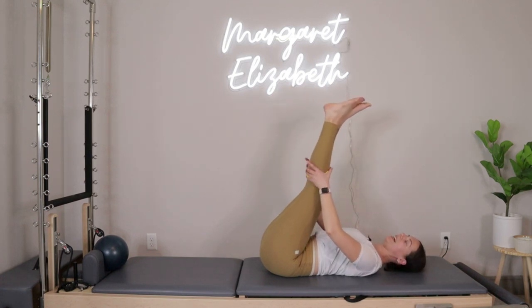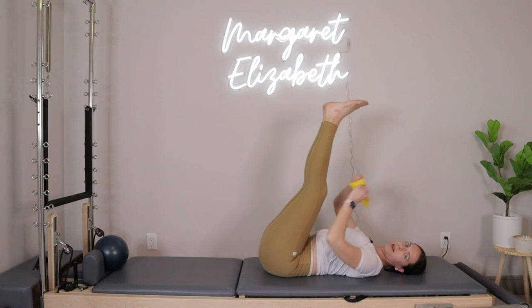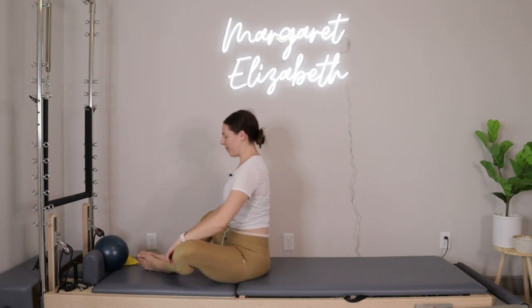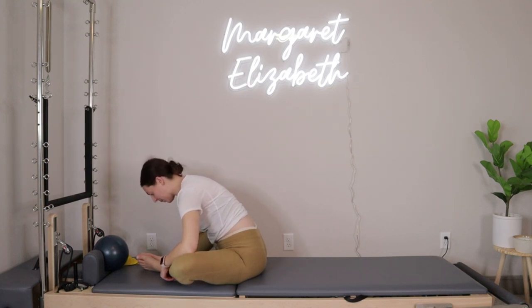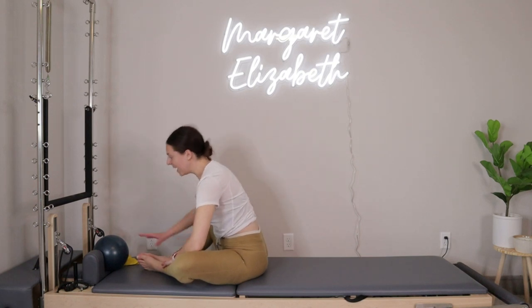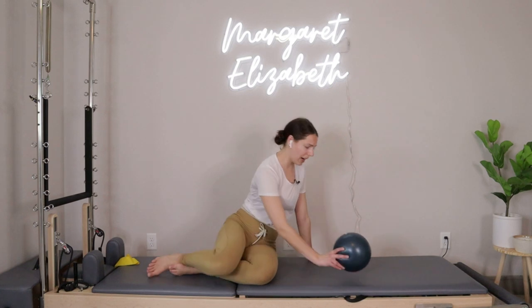Good news — we're going to ditch the band. Just slide it off of your legs and toss it off to the side. We're going to roll ourselves all the way up, then butterfly the feet, open up through the knees, and take a little forward fold right there. Big inhale, then exhale, let things go. From right here, grab onto your ball and pop up into a tabletop position.